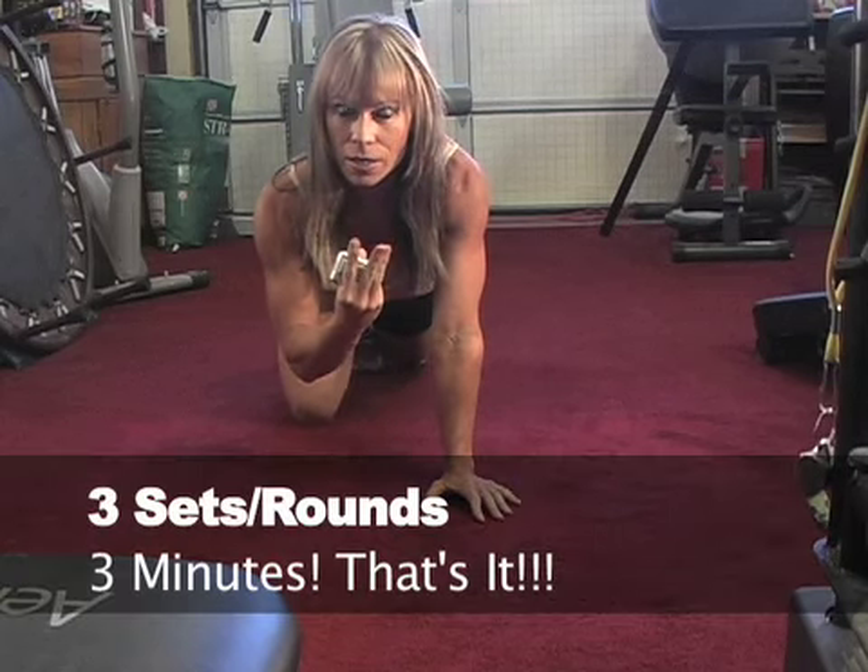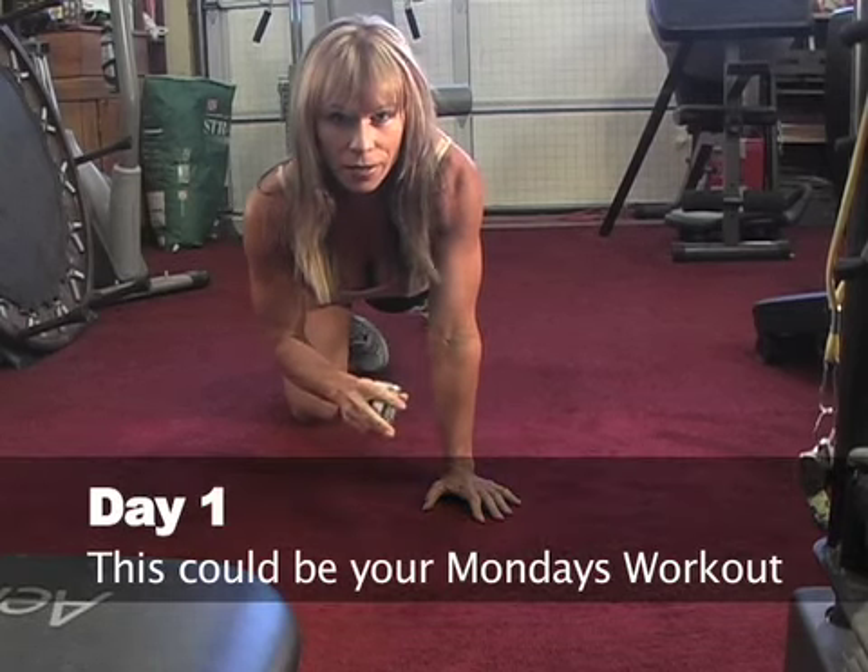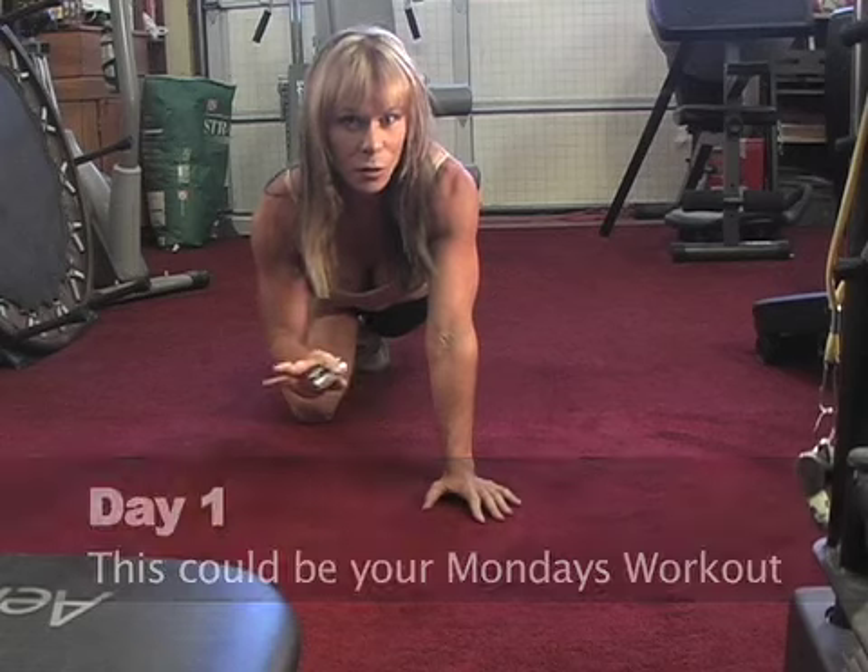So three sets, it's going to take three minutes, and then that's it. That could be day one, that could be a Monday workout. Three minute workout, no excuses, right?